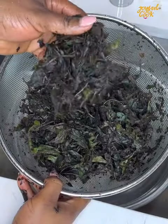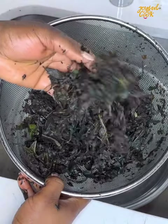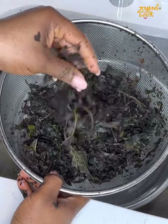If you're making ofe onubu you want to retain the strands, but if you want to make egusi soup with this, just cut it up with a knife and use it for your egusi.